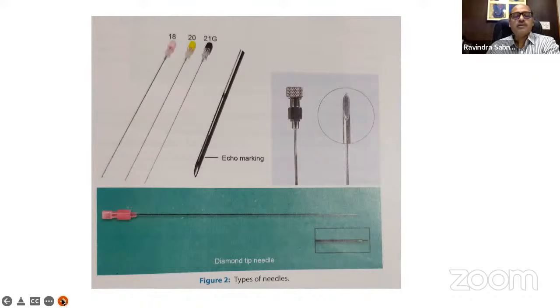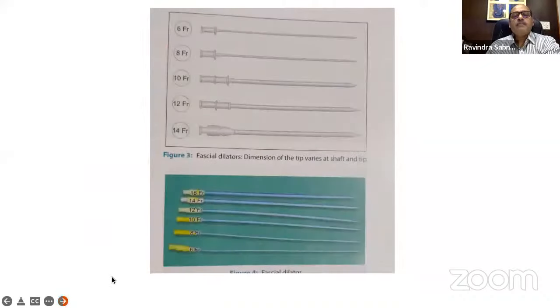For ultrasound-guided PCNL, needle visibility is important. With repeated use, needle echogenicity fades. Therefore, needles are coated with ecogenic material at the tip, making them clearly visible on ultrasonography. These are called ecogenic tip needles and can be ordered separately.